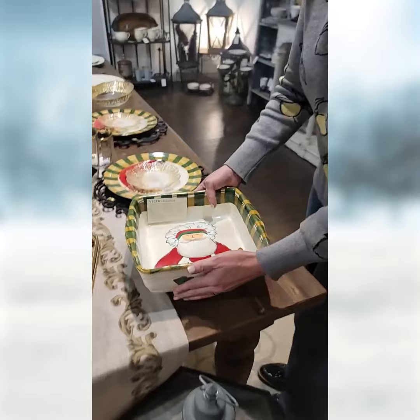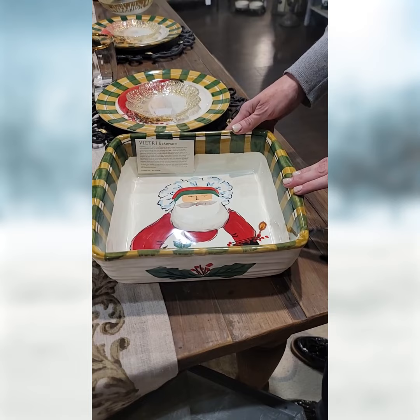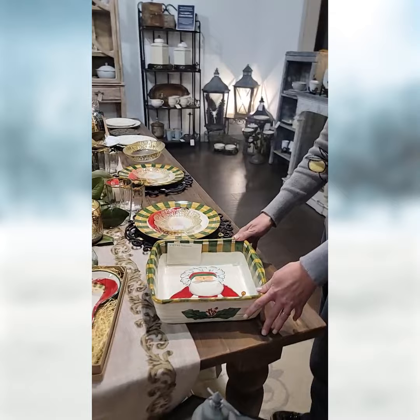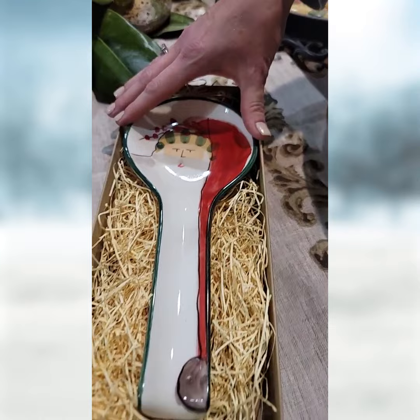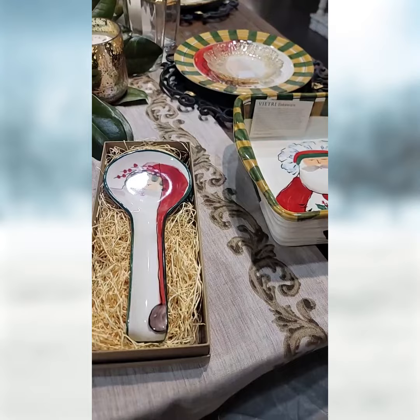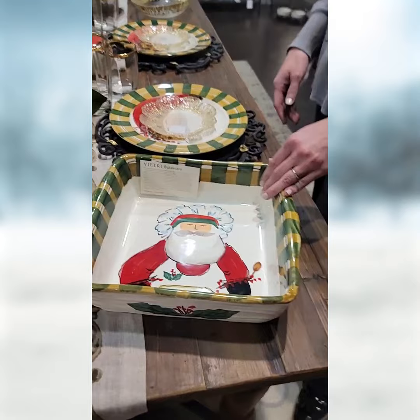Over here is the same St. Nick collection. This is the square casserole — this is their bakeware. You can use this in the oven up to 400 degrees, so you can literally bake and put it right in the oven. An apple crisp would be perfect in this. Then we've got the spoon rest here — so pretty. Even if someone you knew liked this, I use something like that for my coffee at home because you have to. My honey sits there, my spoon. So this is the bakeware square casserole dish and the spoon rest for Vietri.